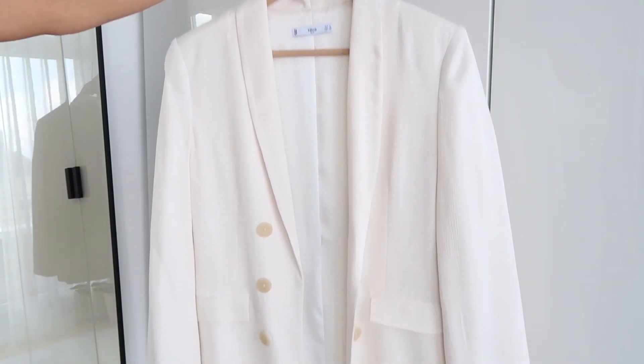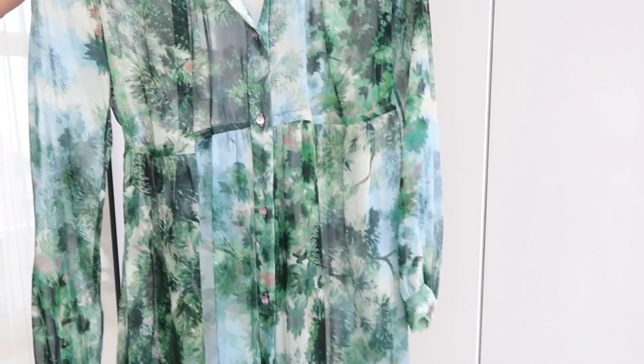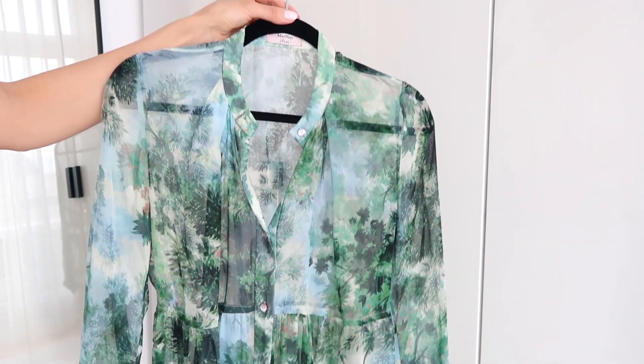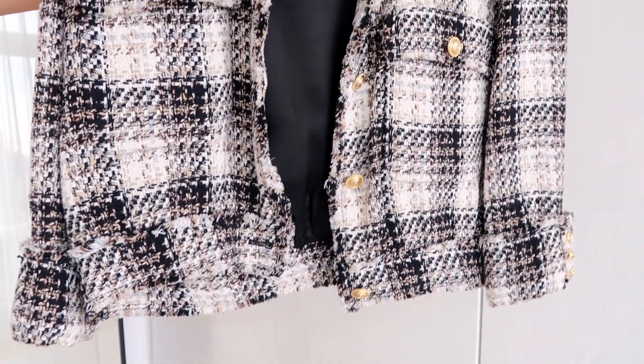Not everything is meant to go into the washing machine. There are certain tops, fabrics, and even coats that are just not meant for the machine. Clothes like that are much better taken to the dry cleaners to get professionally cleaned.